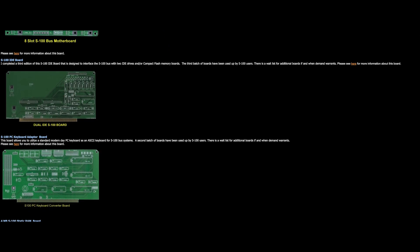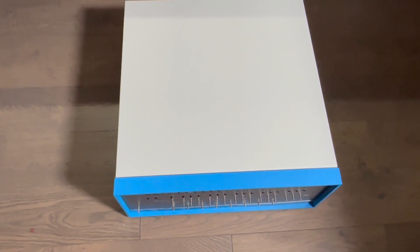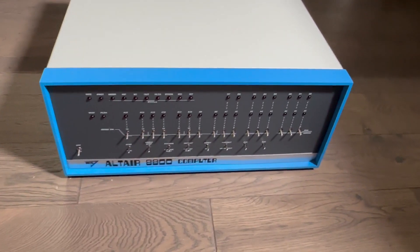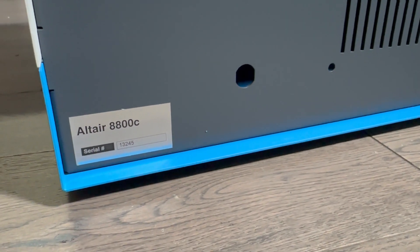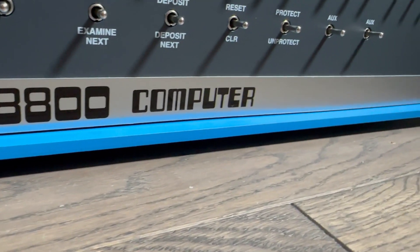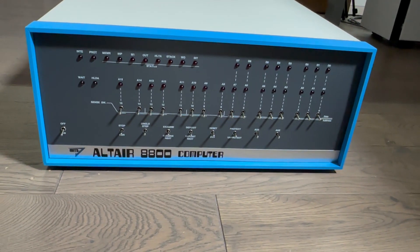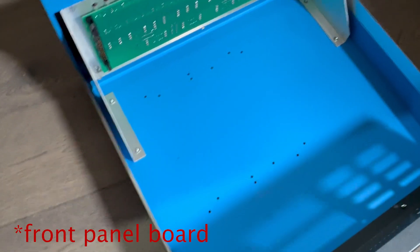To start off I needed an Altair 8800 case. I could not find an original case because those almost never come up for sale anywhere, but I did find this case here which I think was created by Mike Douglas. You can find more information about it at altairclone.com — it's a replica of the original case designed for newer boards and equipment, which in my opinion is easier to work with. There's an abundance of replacement parts and the clone also has improvements over the original Altair. As you can see here, the case already has a front panel installed, but it does not come with one out of the box.